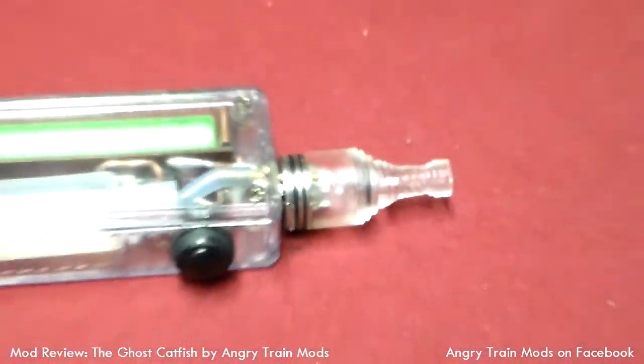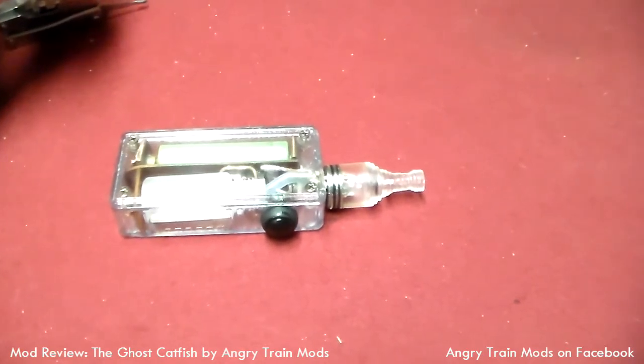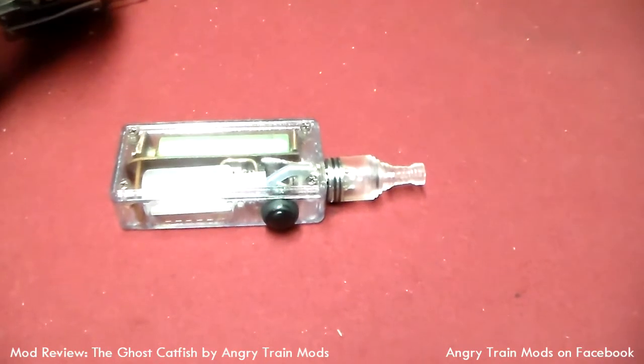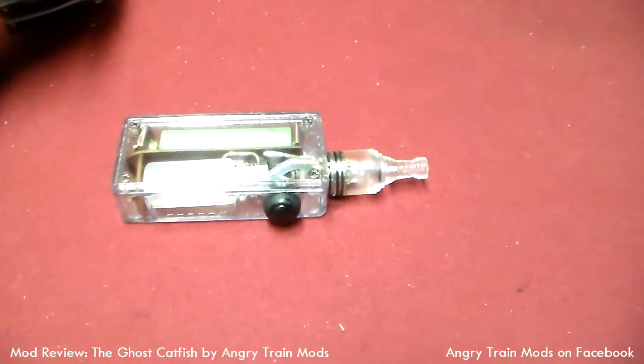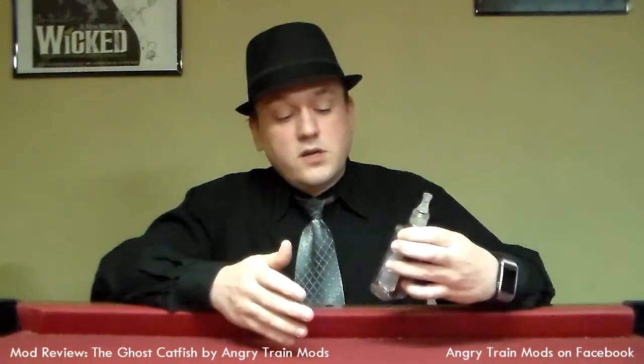Ghost Catfish, Angry Train Mods. Look him up — Bobby Jeffers, good guy, give him a call, get yourself one of these, you won't be disappointed. We've got a device here with a tactile switch that goes back and touches a transistor, which is the actual switch. The transistor then dumps whatever's in my battery straight up to the atomizer. Very, very cool stuff. I can't say enough about this.